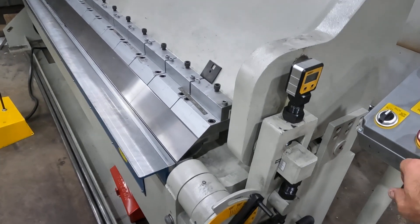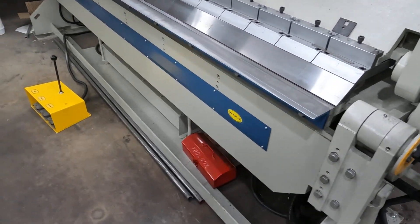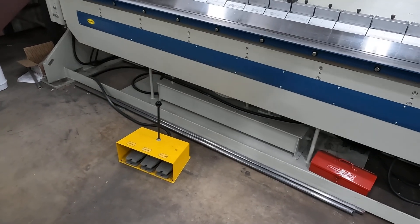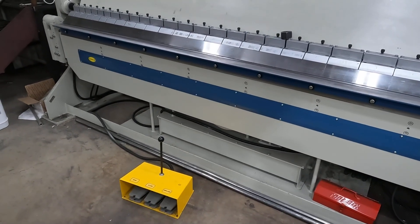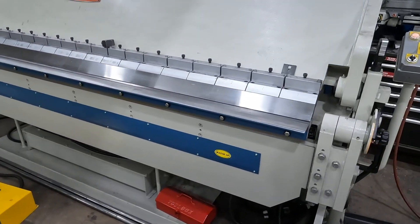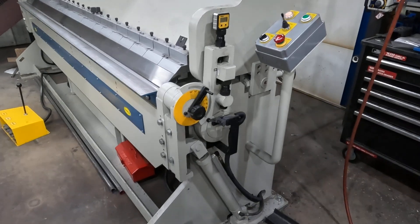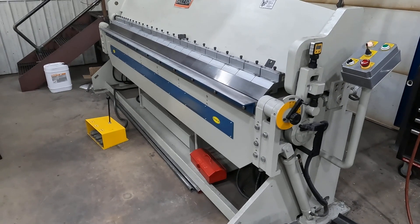The only shut-off I found is to e-stop it off, which seems kind of weird, but it's pretty burly. I really enjoy it — it's got some good features, and if you're looking for something that isn't going to break the bank but is still going to bend a crap load of stuff — I've done 3/16 aluminum 5052 and of course 10-gauge steel 10-foot, so it's no short order. Anyway, hope this helps with your purchasing decisions. Have a nice day.